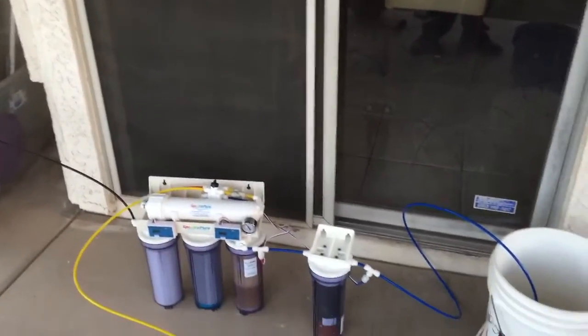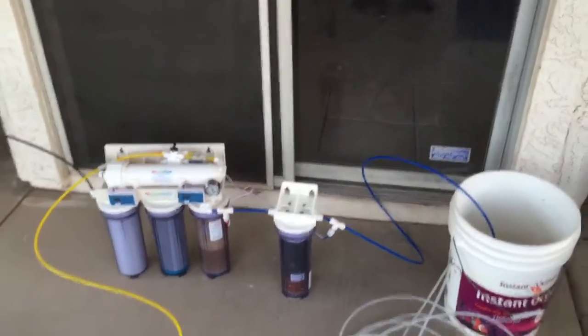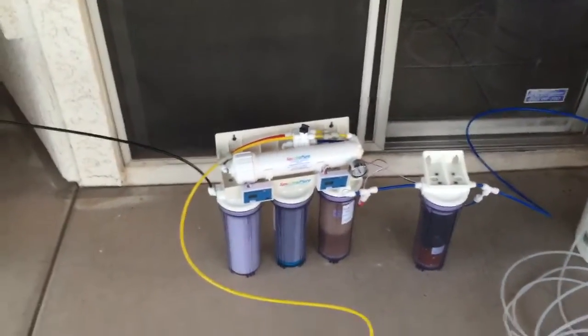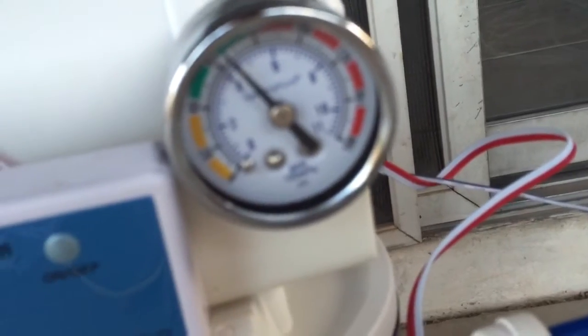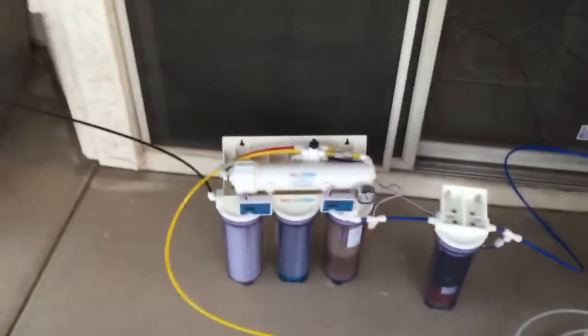I just took this unit out of the box. It's going through its so-called break-in period; I'm supposed to let it run for about two and a half gallons. This is a 90-gallon-per-day unit, and I'm thinking about upgrading it to 180 gallons per day by adding another membrane. I also want to show you the pressure gauge — it's a little out of focus, but I'm right at about 60 psi off the hose, which is awesome.